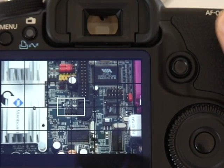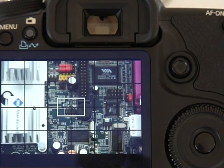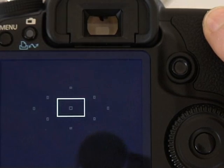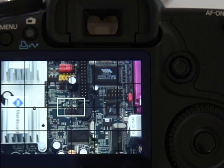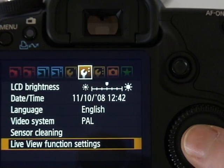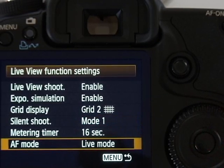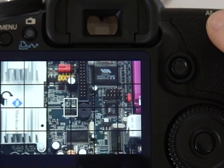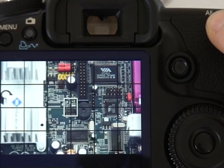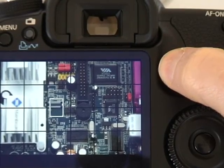To auto focus in quick mode you just press the AF-on button at the top right side of the body — it's actually quite quick in practice. But the disadvantage of this mode is the noise that it makes and also the interruption to the image. The 50D also features contrast-based auto focusing in live view. To do that go back into the live view function settings, go down to the AF mode and change it from quick mode to live mode. Now when I press the AF-on button you can see the contrast-based focusing in action, and one of the things you can do is move the auto focusing area to wherever you want.